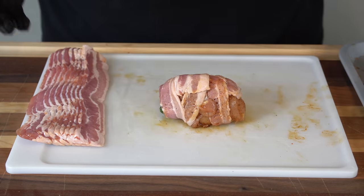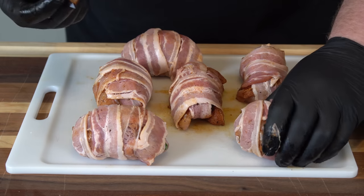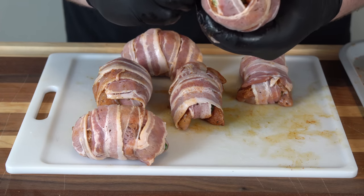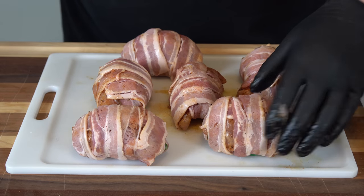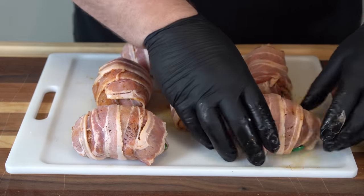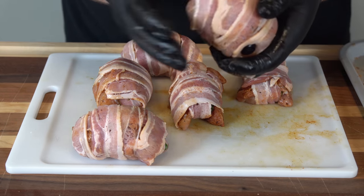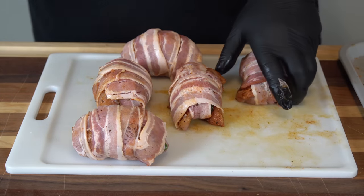I'm going to get the rest of these wrapped up and then show you the final step before we get them out on the smoker. All our chicken bombs are wrapped up. The last step is just taking our grill pin and anywhere we have a piece of bacon end hanging, we insert a grill pin. These are safe for high temps, and we're running at 300 on the Lone Star pellet grill. I like them better than toothpicks — they do a better job securing everything. Anywhere there's a loose end, pop a grill pin in; we don't want our bacon unraveling.